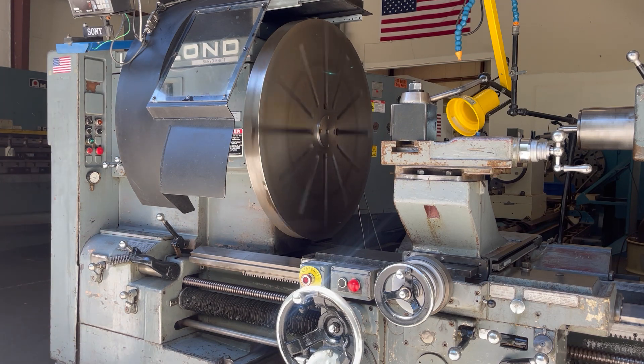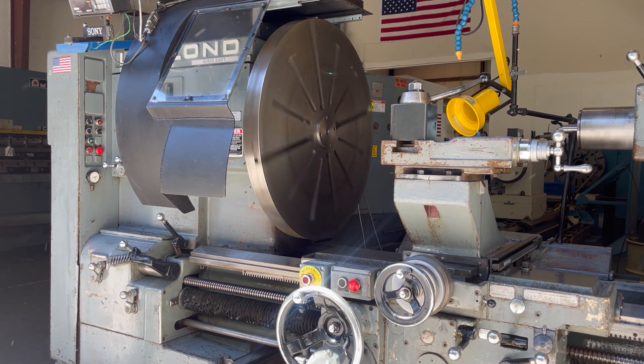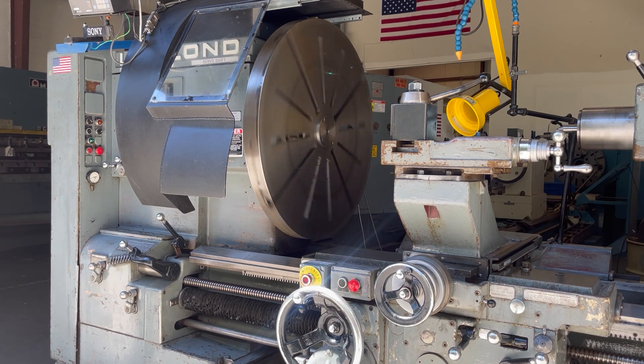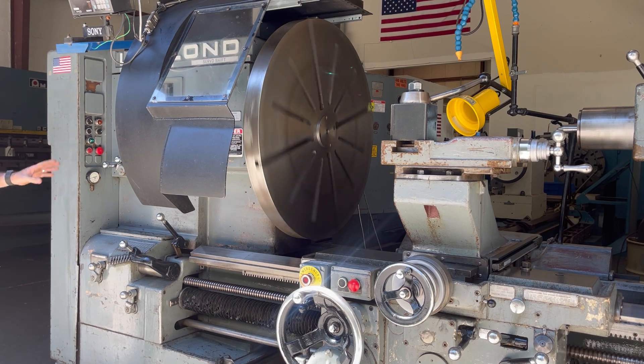If you look at the faceplate on it you can see that. Very, very solid machine. Brandy oil in the headstock, brandy oil in the gearbox. It takes about 40 amps at 460 volts, and it takes about 80 amps at 230 volts. Currently wired for 460.